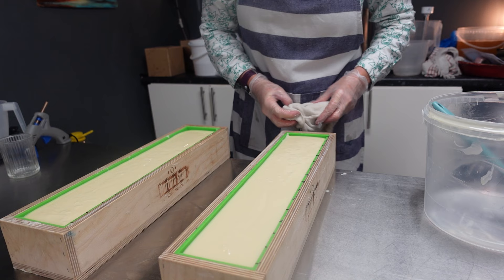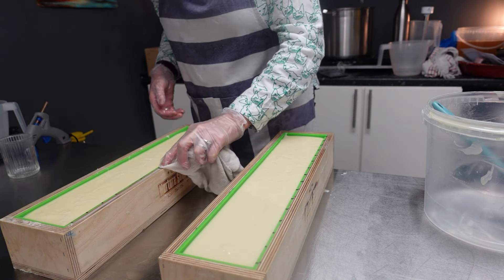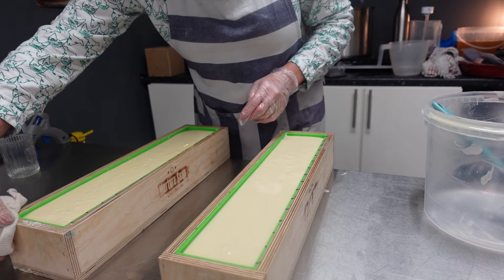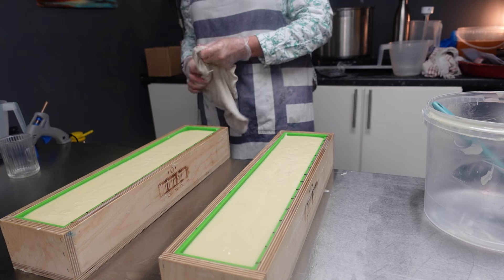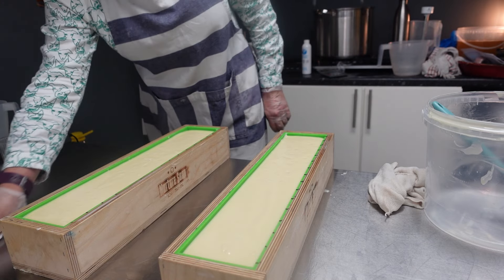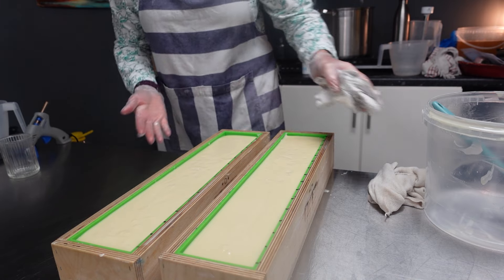My grandparents were service people, so you have this thing attached to your family from a young age. We said yesterday — thank goodness my grandma's gone, because for her to have seen the death of the Queen, I think they'd have died right along with it. There's that era of women and men who went to war in the first and second world war — they had much more of a Queen and Country attitude because of what they'd all gone through together. But you only hope that people can follow in the Queen's footsteps, because she really was amazing.